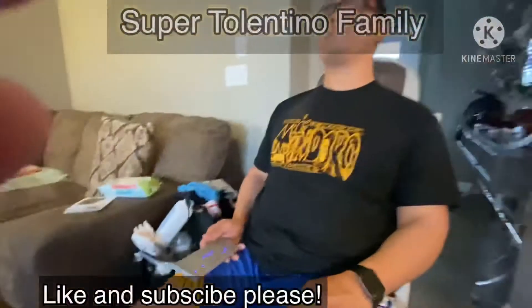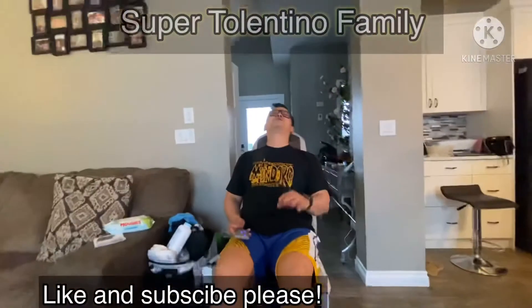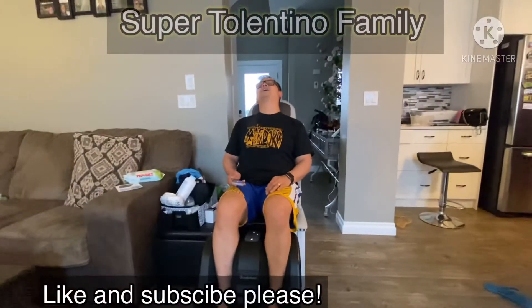Alright, thanks for watching, guys. Don't forget to subscribe. I'm going to fall asleep right now. See you. Thanks for watching. Bye.